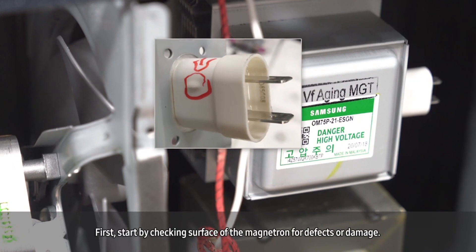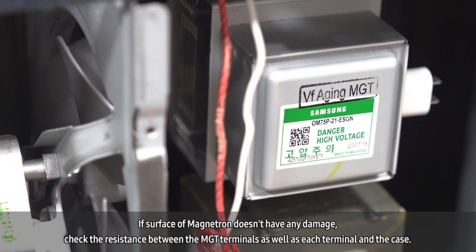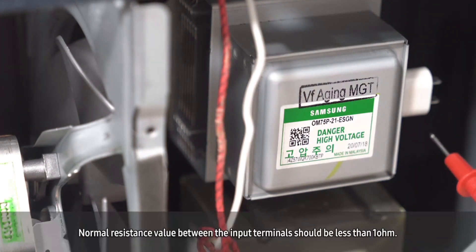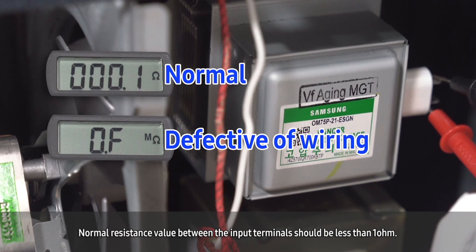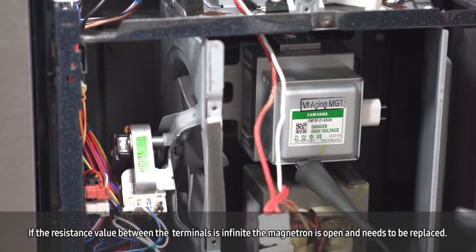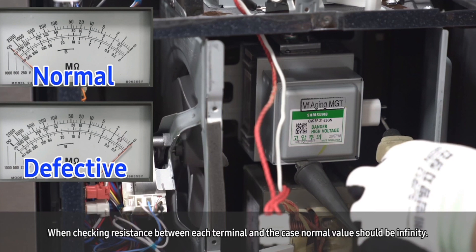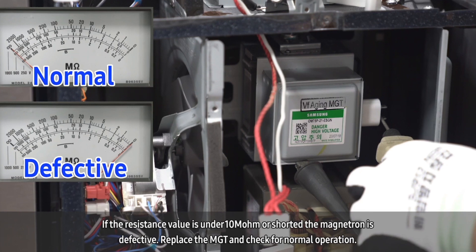Start by checking the surface of the magnetron for defects or damage. If the surface of the magnetron does not have any damage, check the resistance between the MGT terminals as well as each terminal and the case. Normal resistance value between the input terminals should be less than 1 ohm. If the resistance value between the terminals is infinite, the magnetron is open and needs to be replaced. When checking resistance between each terminal and the case, the normal value should be infinity. If the resistance value is under 10 megaohms or shorted, the magnetron is defective.